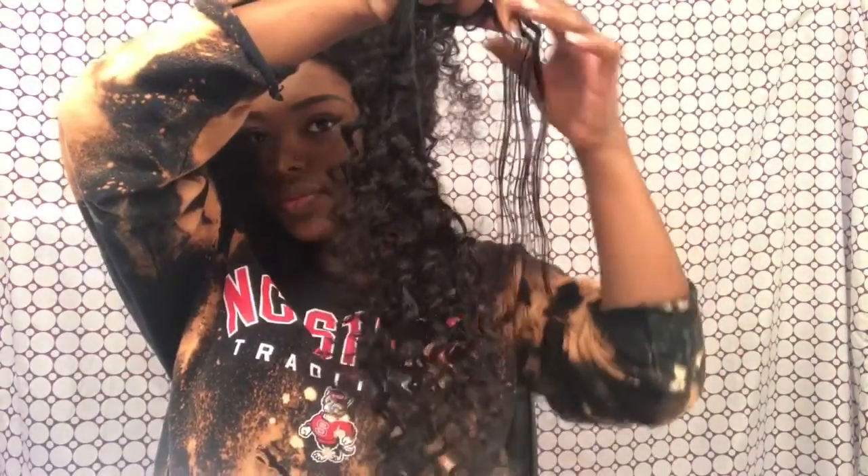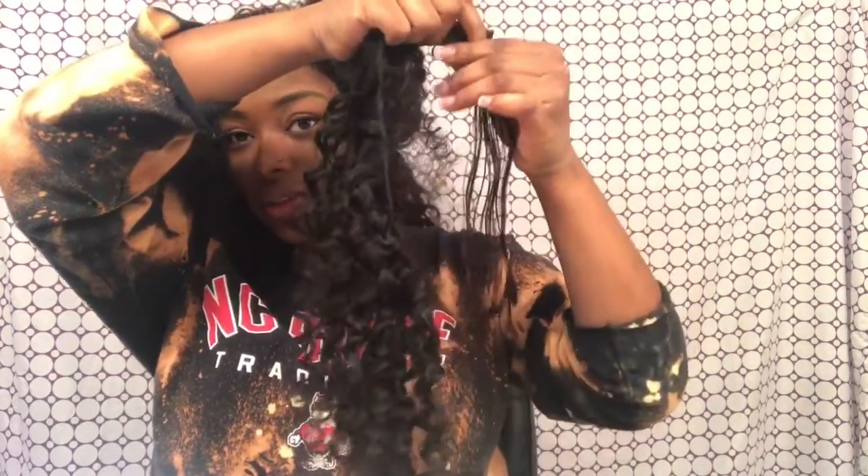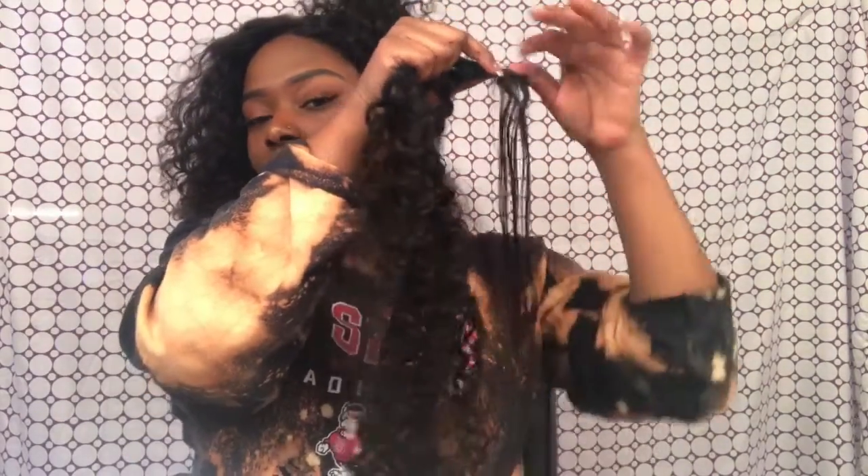Well, if you ask me, that's pretty straight for one run through. Let's run it through a second time and then we'll see if it curls back up — that's the moment of truth. Yeah, it's pretty straight. Still got a semi-wave where I had my mouth at the top but I'd say that's pretty straight.